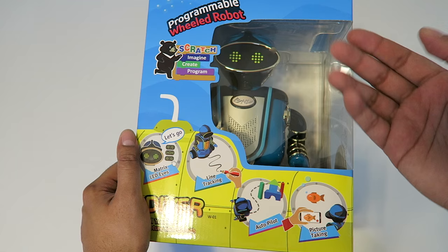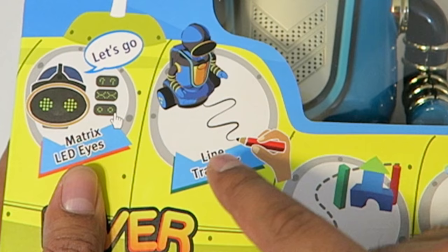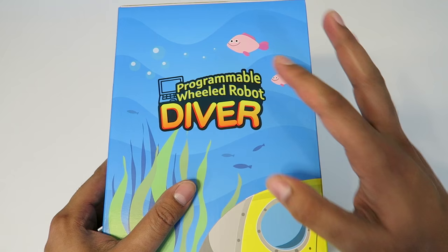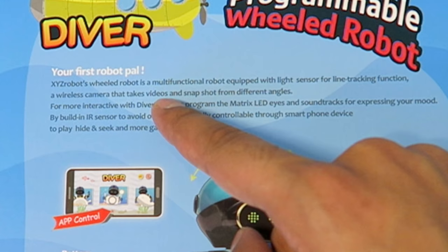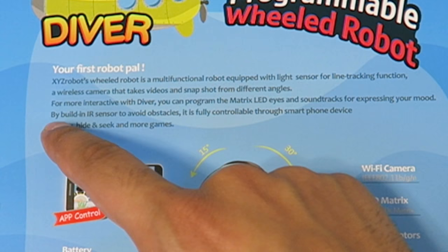On the front it says something called Scratch — imagine, create, and program — which gives you an idea of what it does. It is a programmable wheeled robot with matrix LED eyes that can display different characteristics. It has line tracking ability, autopilot, and the ability to take photos. It kind of has an underwater, almost scuba diver look to it. It is your first robot pal — a multifunctional robot with a light sensor for line tracking, a wireless camera for videos and pictures, and interactive LED eyes with soundtracks to express mood.